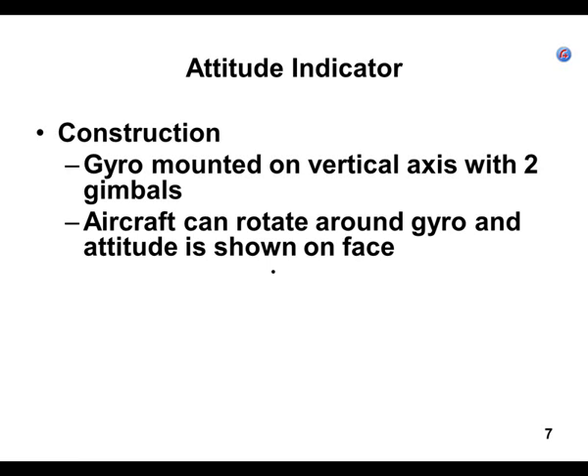The aircraft and the case of the attitude indicator is actually rotating around that face hooked up to the gyro. I know this is hard to get your brain wrapped around, but the gyro is actually not moving — it's spinning, trying not to move. It's sitting there spinning and you're changing your pitch and looking at that shield, either looking down on it, up at it, or sideways when you go into a bank.